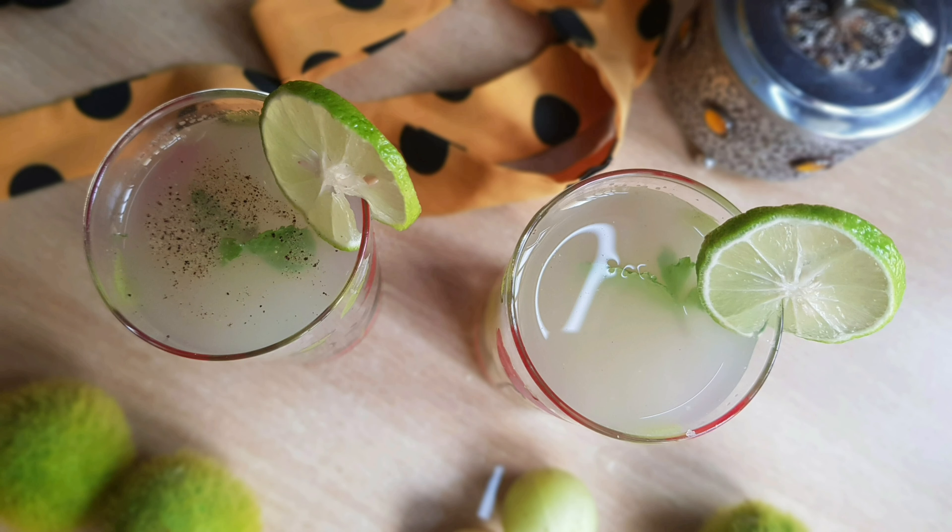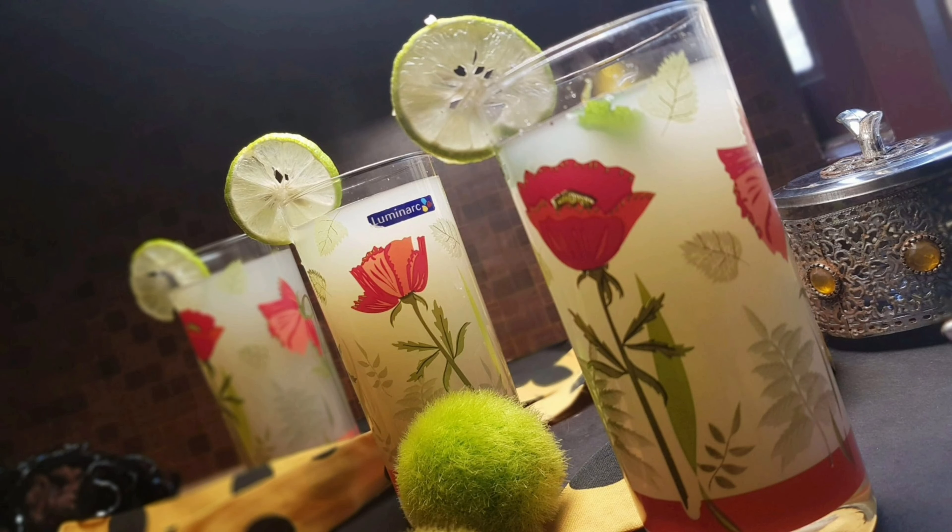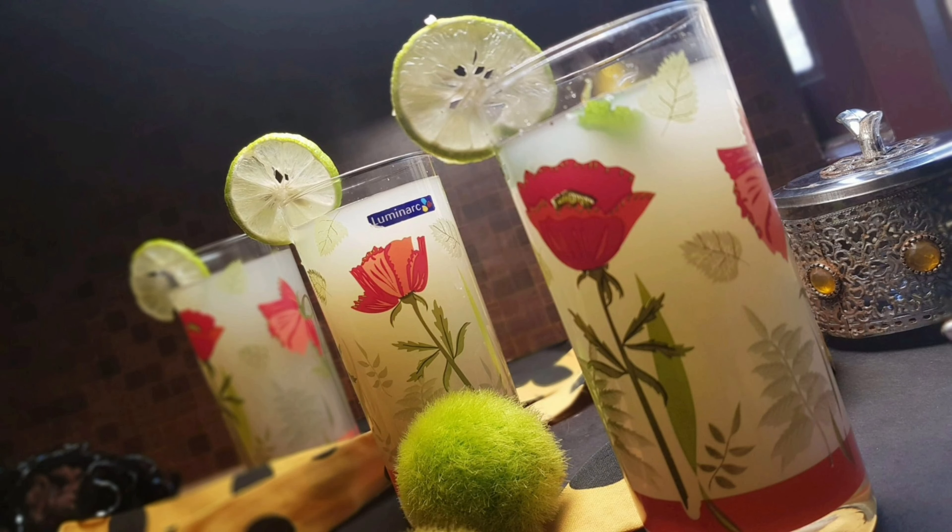If you want to add pepper, you can add a pinch of pepper. You can also add honey. If you want to add vitamin C, try this Nellikai juice.